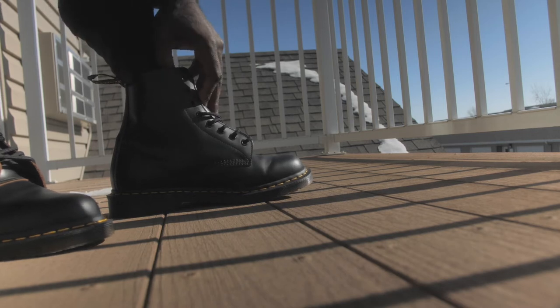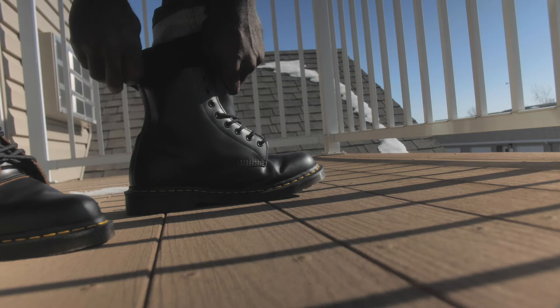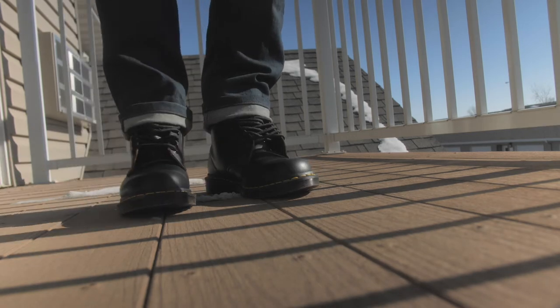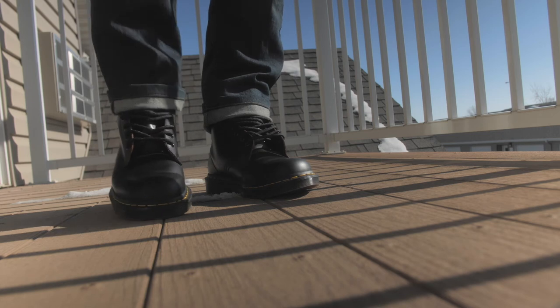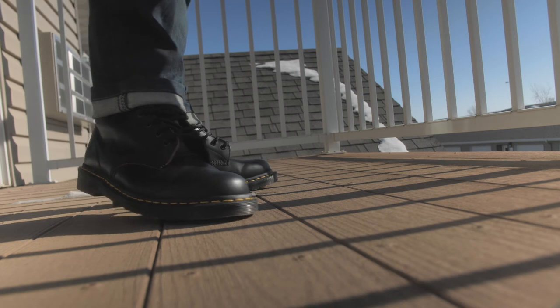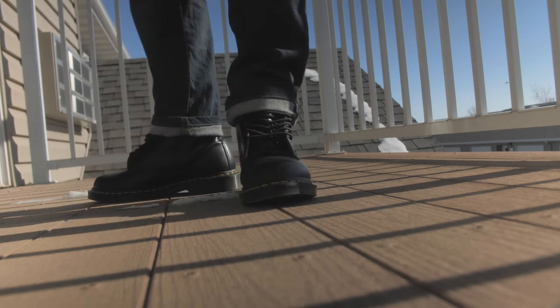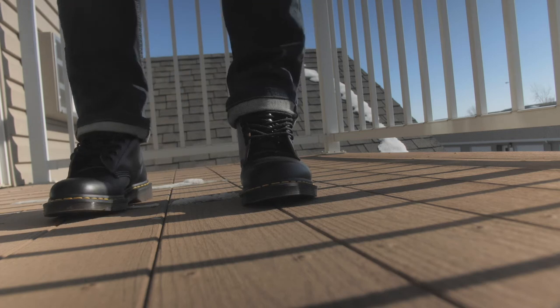When it comes to finding your size with Doc Martens, they come true to size, meaning that it comes exactly as it says. Also, Doc Martens don't do half sizes. The best advice I can give you is to go to your local store that sells Doc Martens so that you can try them on. I'd say get a size that's snug because the leather will stretch after you break into your Doc Martens.